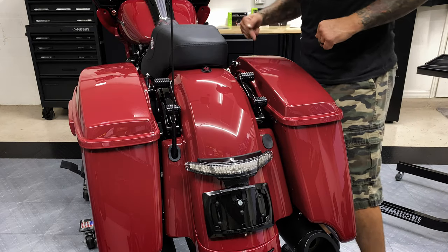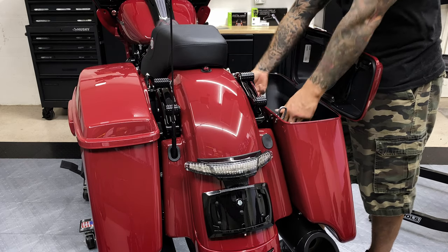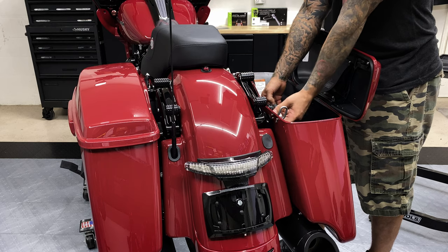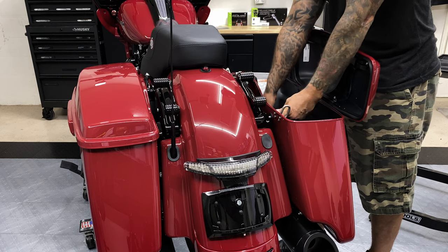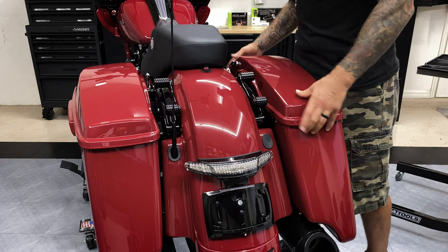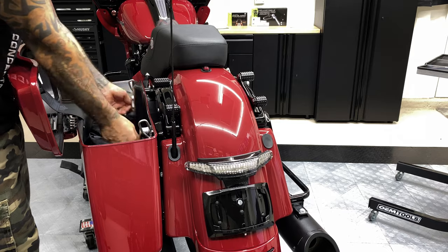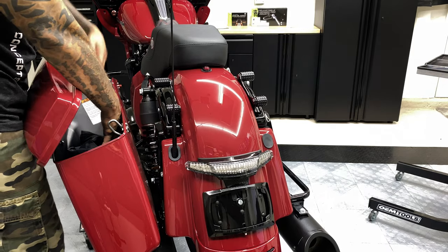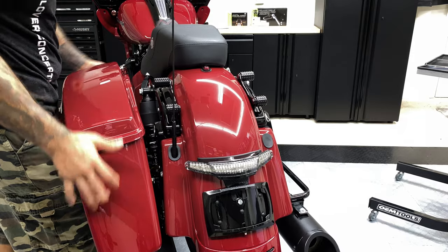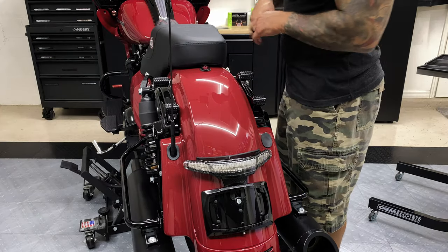So first things first, we're going to go ahead and remove these saddlebags. Just make sure you got somewhere you're putting your saddlebags. After you remove the saddlebags, go ahead and remove your seat.